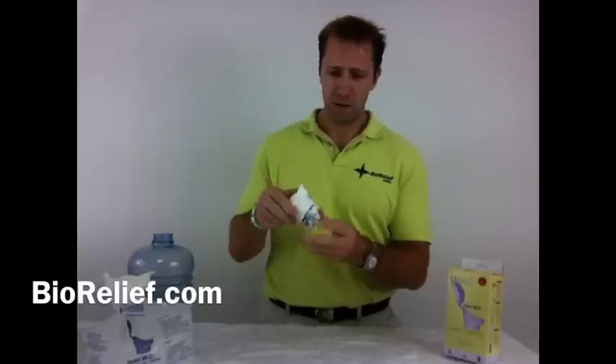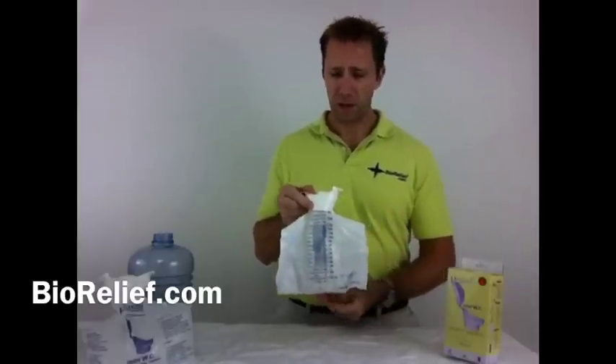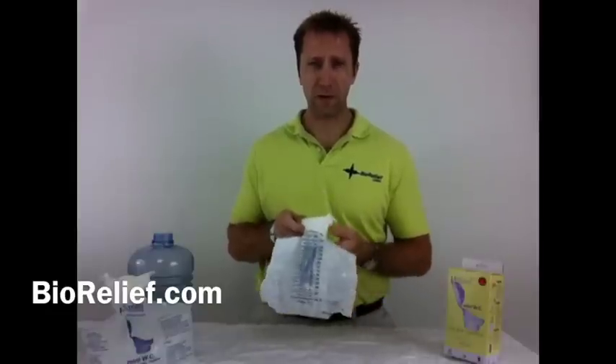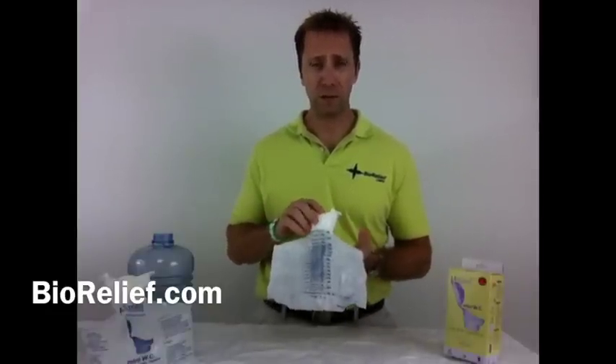Tucked up underneath here is a collection bag that can hold 1,500 milliliters, and that's about 50 ounces. The nice thing about this is it can continue to be reused until it's full. It's nothing you want to continue to use over a couple of days, but over the course of the day, you continue to use this until it's full.